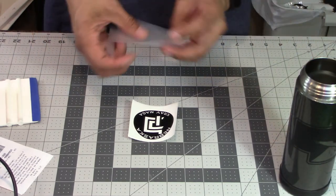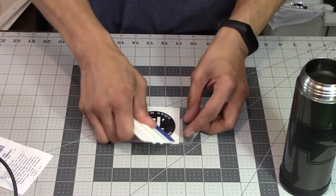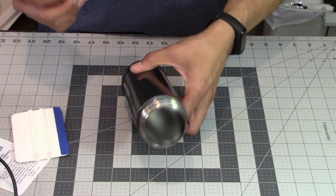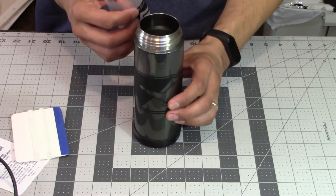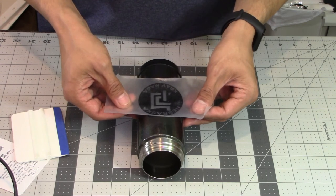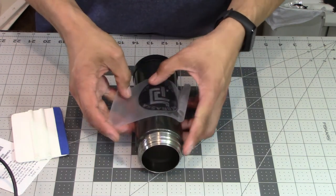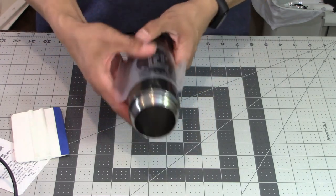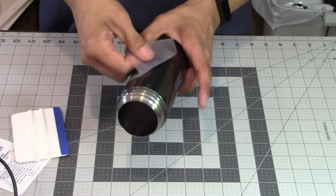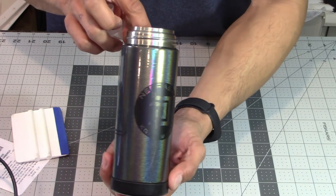In this part I'll show you how to apply a decal to your water bottle. I have a pre-cut decal and pre-cut transfer tape. Simply apply the transfer tape to your decal and make sure it's pressed on firmly, then peel your decal from the backing paper onto your transfer tape. Align the decal on the water bottle — I'm eyeballing it to center it and make sure it's level. Once you're happy with the placement, smooth the decal onto the surface, pressing firmly all the way across the entire decal. When satisfied, carefully peel back your transfer tape and there you go — quick and simple application of a decal to your water bottle.